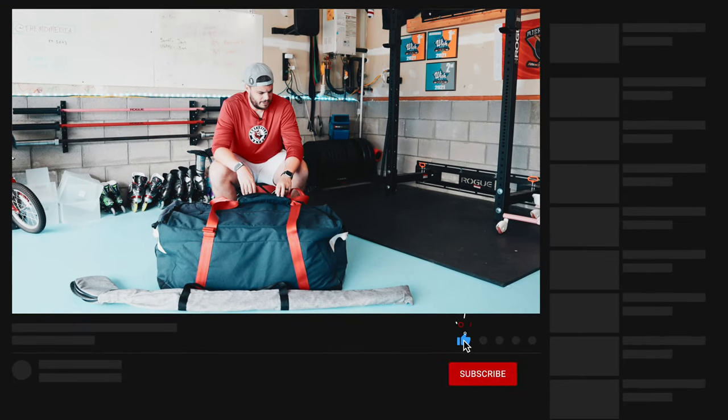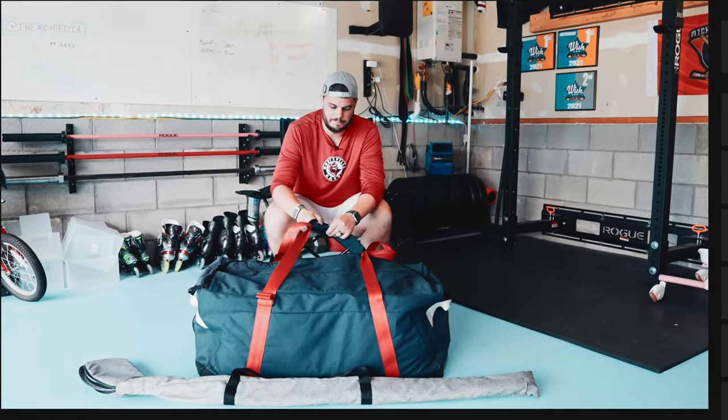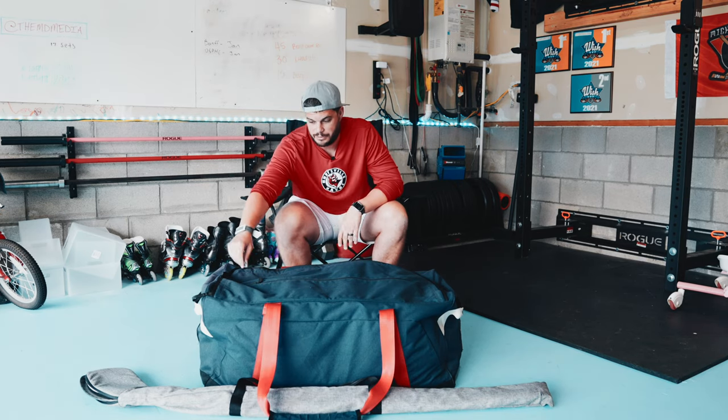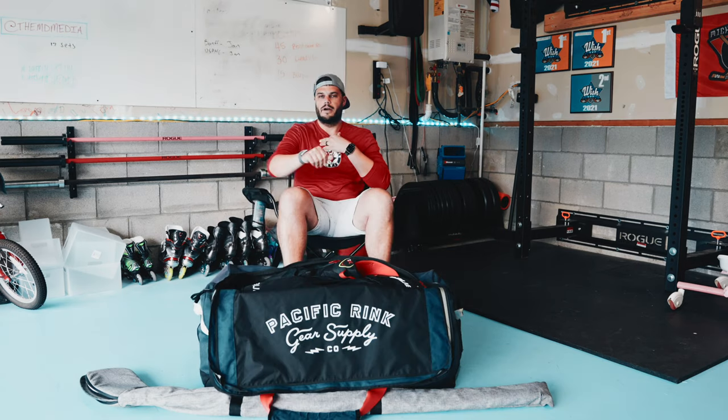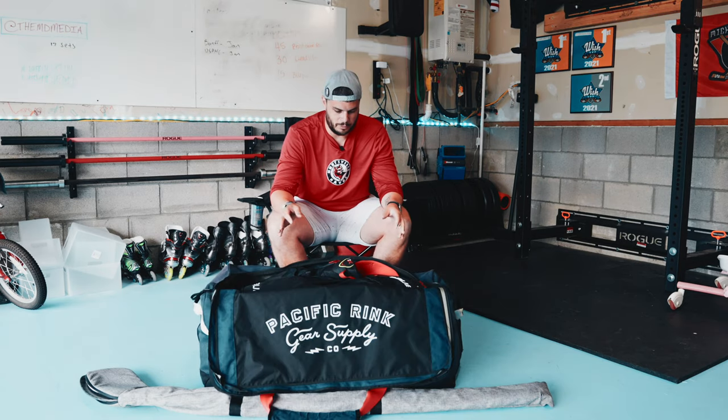First up, the bag. This bag's at least probably three years old and it's still rock solid. It's the Pacific Rink Player Bag. They sent this to me a while back and I've been using it ever since. So let's open it up and see what's in it. I'm not going to go through this in any particular order. If you guys have questions, want to see something in more detail, let me know. I'm just going to literally pull out every single piece that's in here and show you guys what it is.